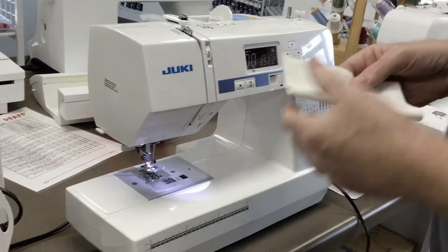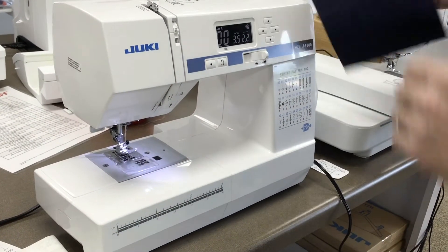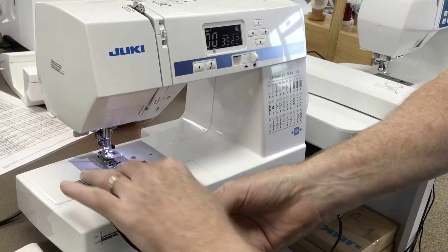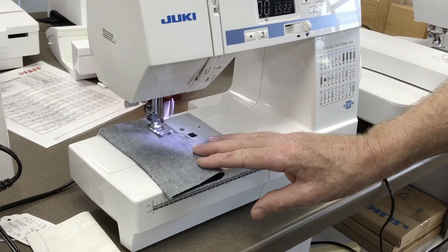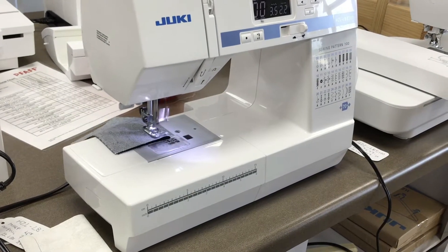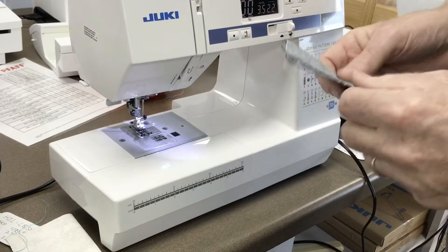They're just such an excellent, quiet machine. Now I'm going to go through some denim, and this is using a regular universal needle. We're just going to go through this denim — we should probably use a denim needle, but what the heck, we're going to do it without it. It has a thread cutter right here, as you can see. It's very handy the way it's used.